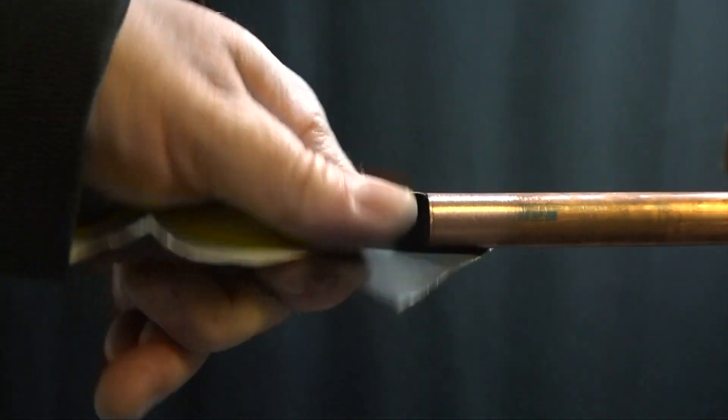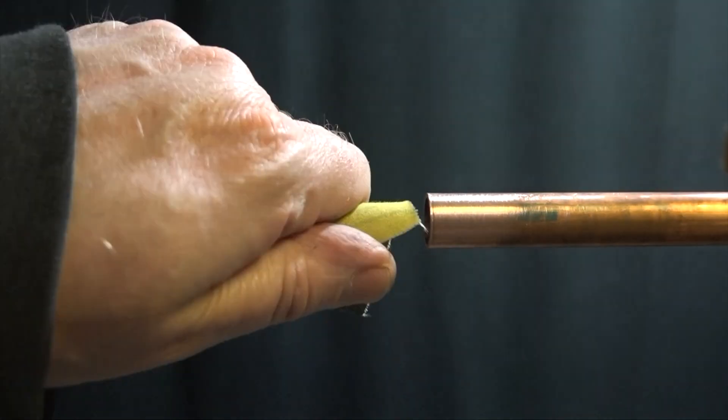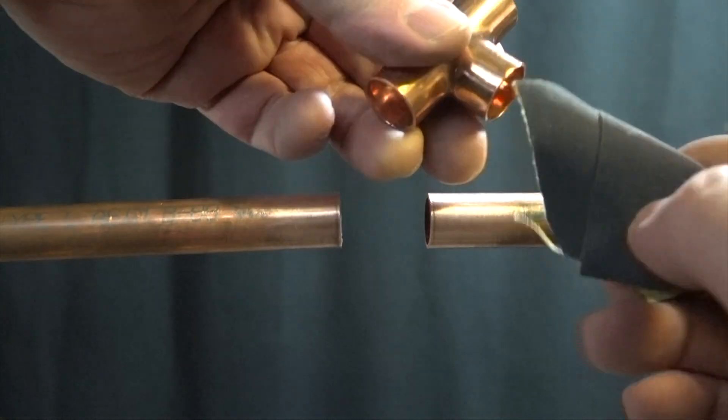Whatever you're soldering, make sure it's clean. No paint, rust, oil, dirt, tarnish, fingerprints, and preferably no old solder.